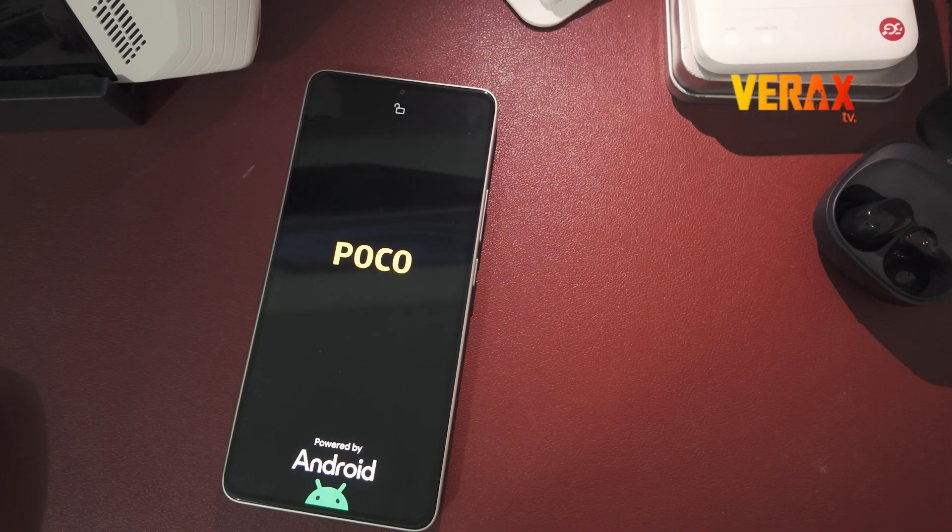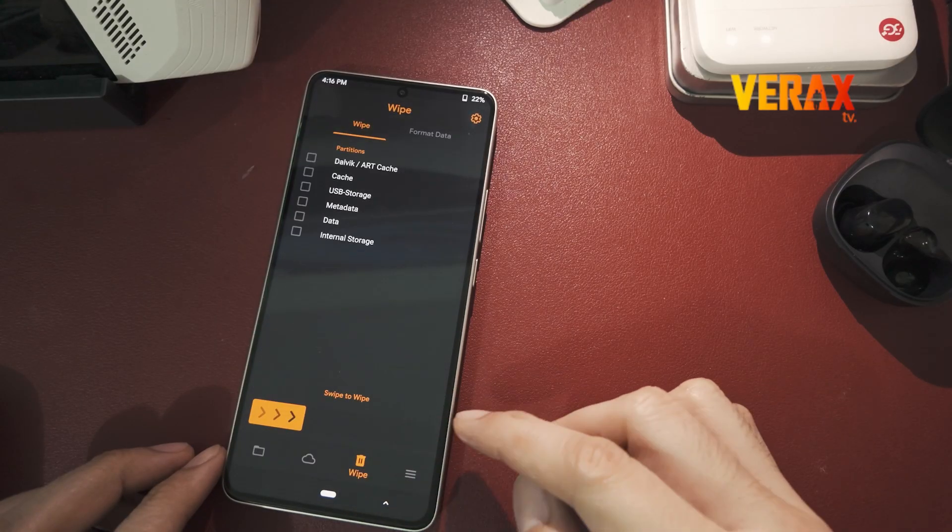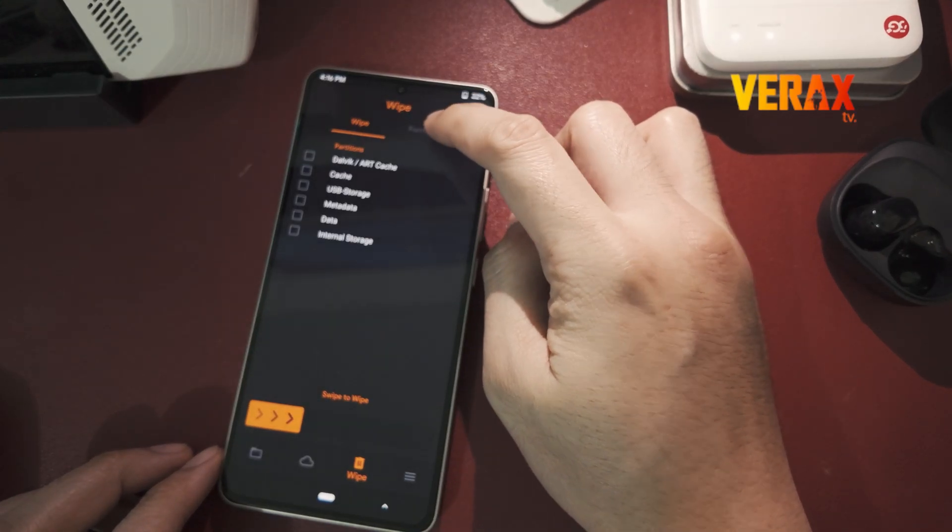Once flashing is finished, your device will automatically reboot. If it brings you back to Orange Fox recovery, format data, then safely reboot to the system.